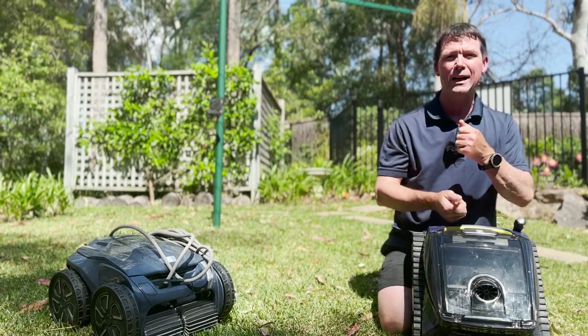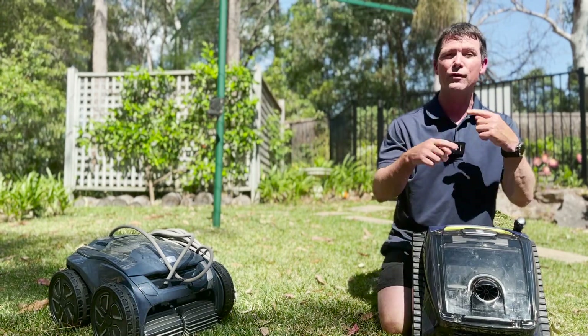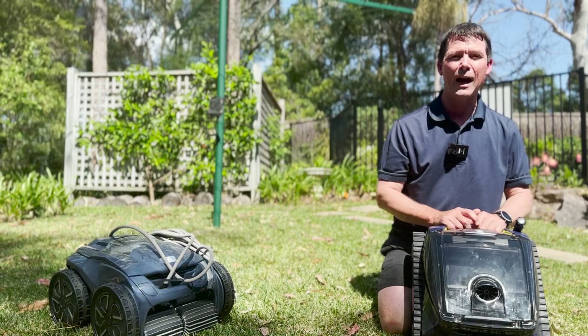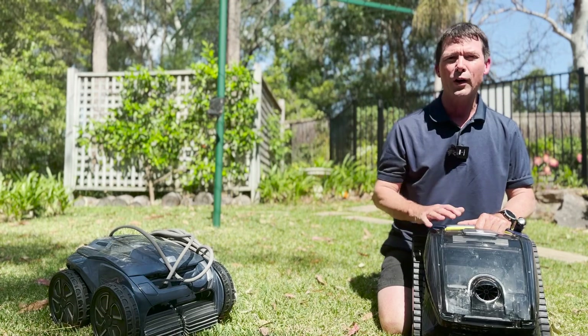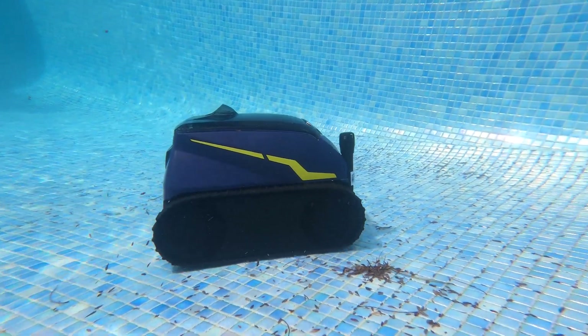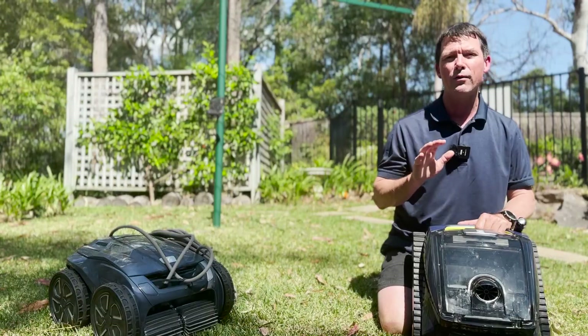That means no more pulling on the cable to drag in your robotic cleaner. The cleaner will come to the surface and stay there for 10 minutes at the end of the cycle. You get an alert sent through to the app telling you to come out and pull it out of the pool. The Freerider is suitable for all types of pool: tiled, concrete — painted or rendered — as well as vinyl-lined and fibreglass pools.